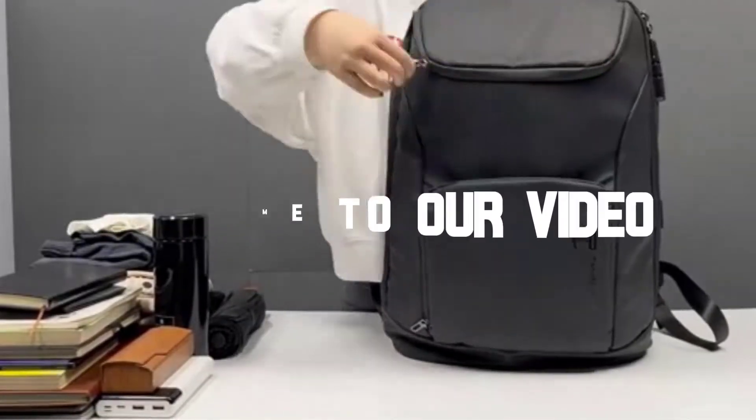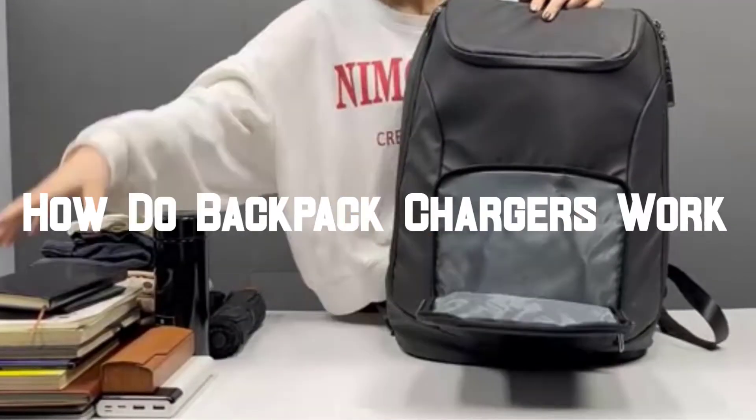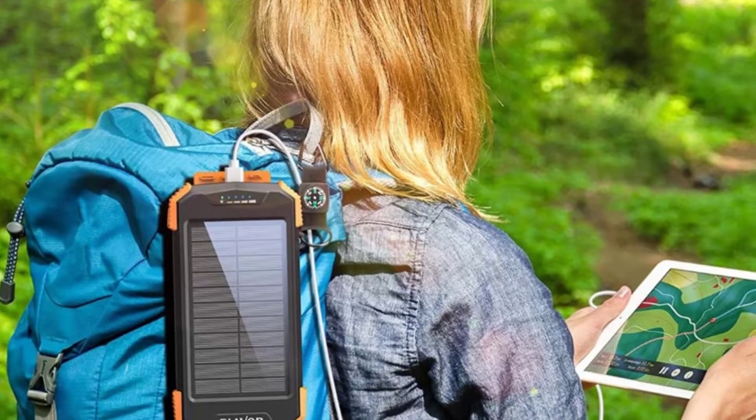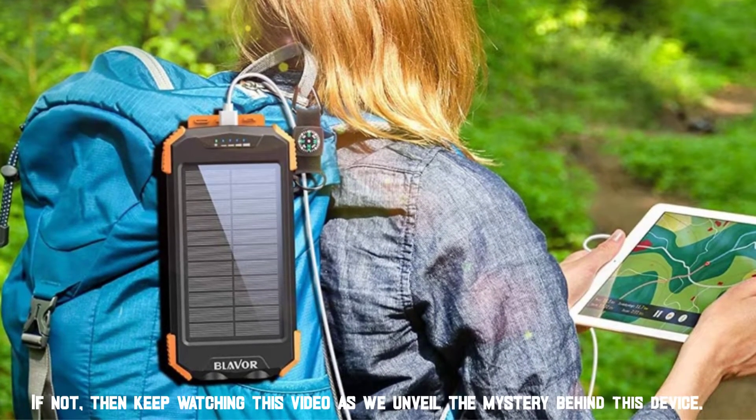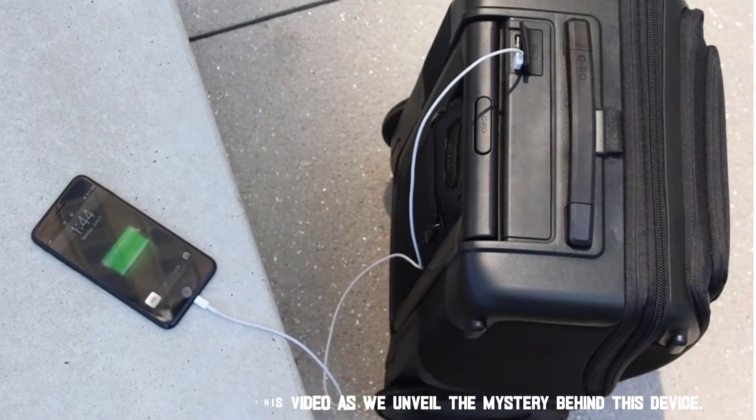Welcome to our video. In this video, we're going to talk about how backpack chargers work. Many of you might have heard about it, but do you know how backpack chargers work? If not, then keep watching this video as we unveil the mystery behind this device.